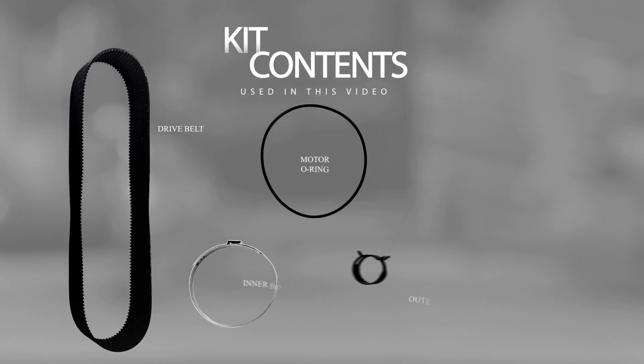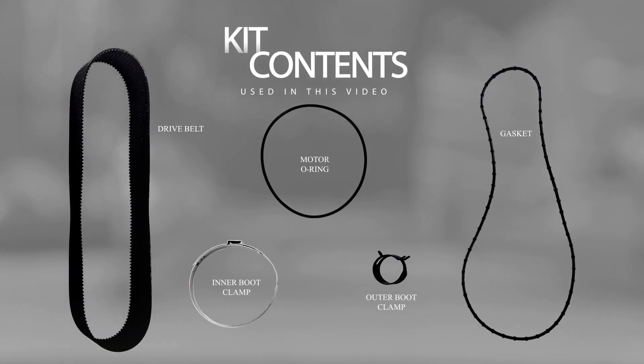This kit will contain one belt, one o-ring, two boot clamps, and the gasket for the belt housing.